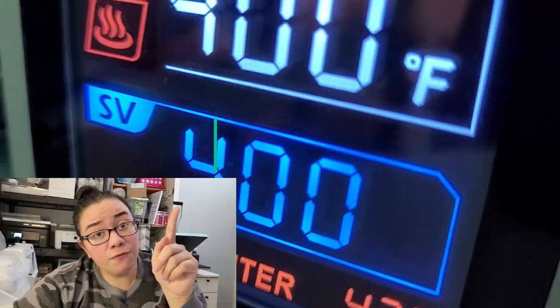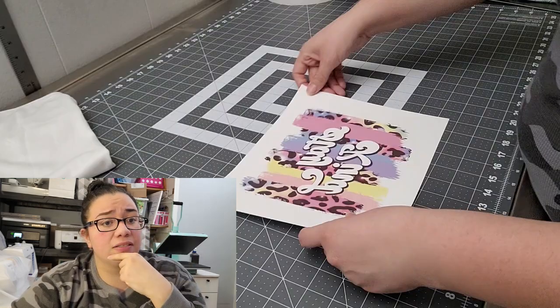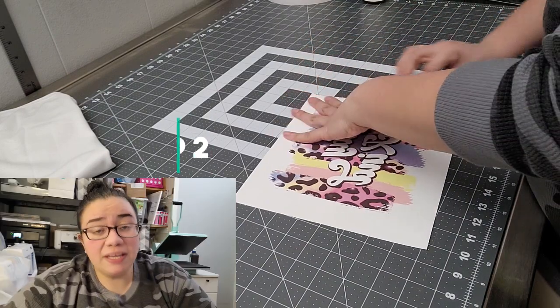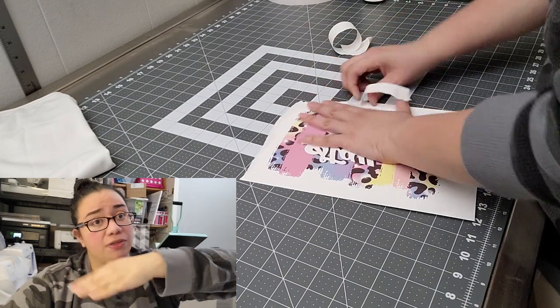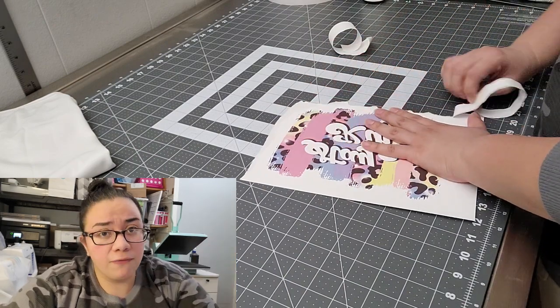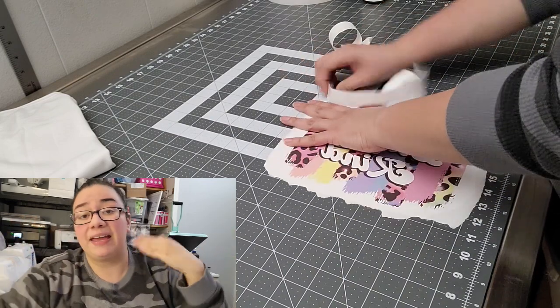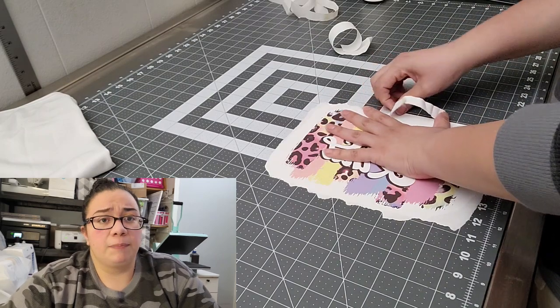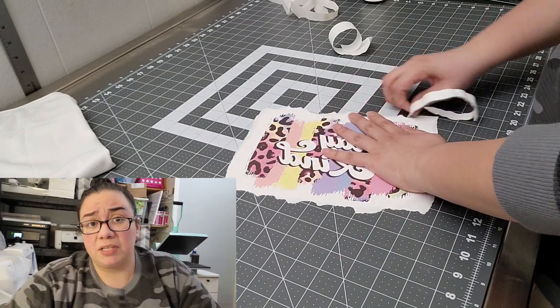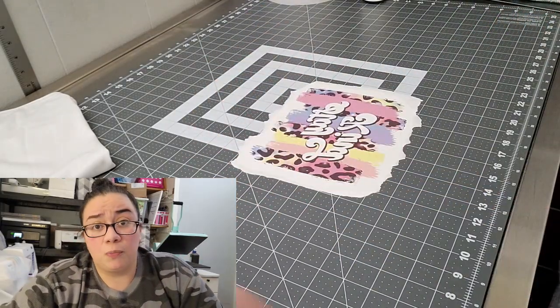Step one is to set the heat press to 400 degrees Fahrenheit and set the time for 60 seconds. Step two is to prepare the transfer — I like to tear the edge of the transfer sheet off rather than cut it, because tearing feathers the edge and makes it less likely you'll get a press line around your transfer sheet. If you don't tear it, sometimes there's a very noticeable edge left on the shirt after pressing.